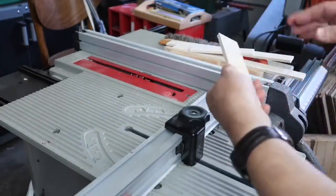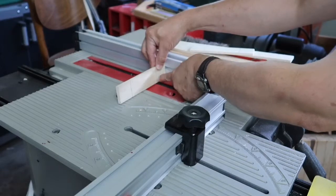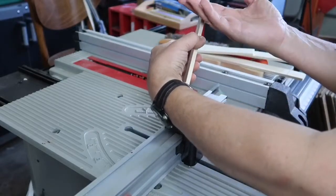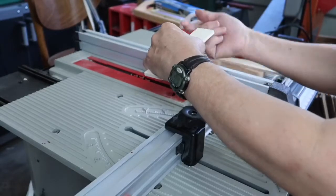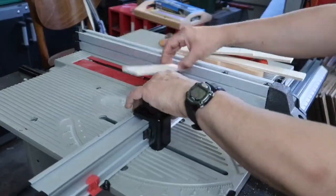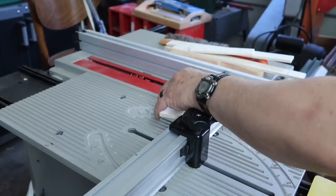These pieces will be safe. I have the fence set up for the length. I'll make my first cut right up against the fence. Because the blade's not going through, it's okay to use the fence. If this blade was coming through the wood, you would not use a fence on a cross cut — the combination could kick back. But in this circumstance it's okay.